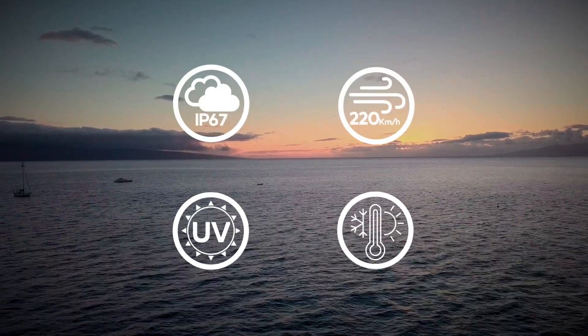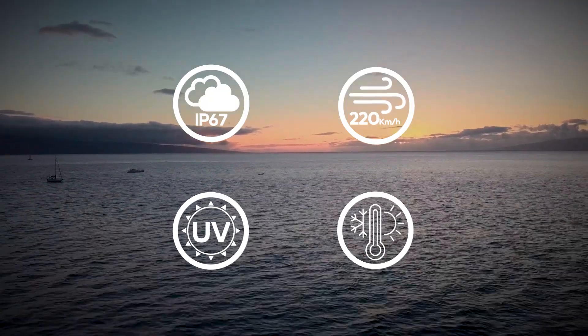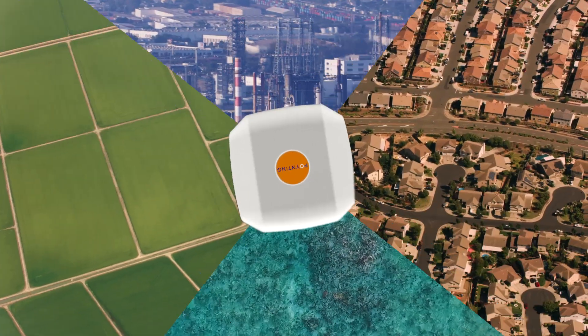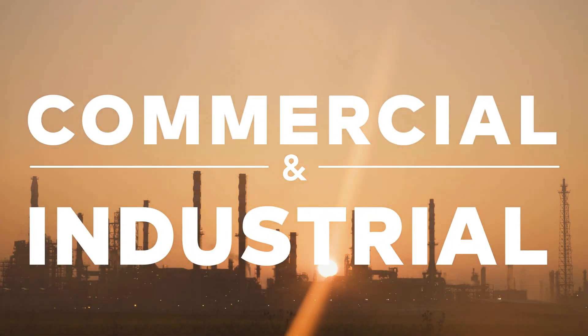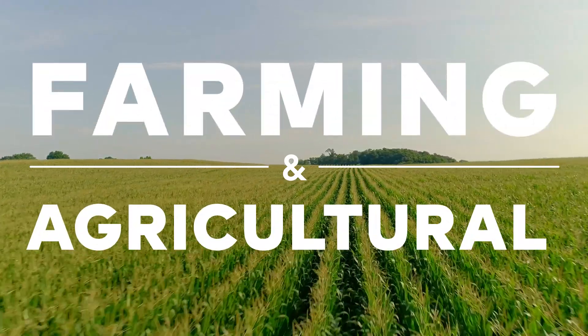The ePoint 4 is IP67 rated and built to withstand tough conditions, making it suitable for implementation in various different environments. The ePoint 4 can be implemented in various applications from urban to rural, marine and coastal, commercial and industrial, and also farming and agricultural applications.